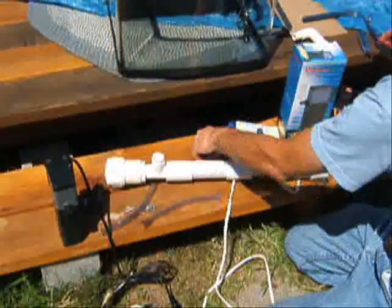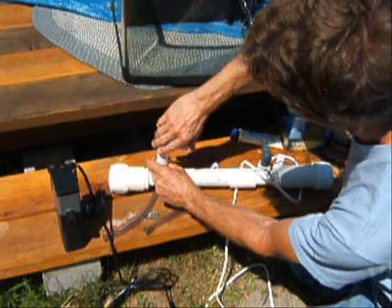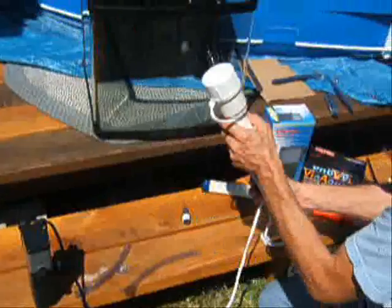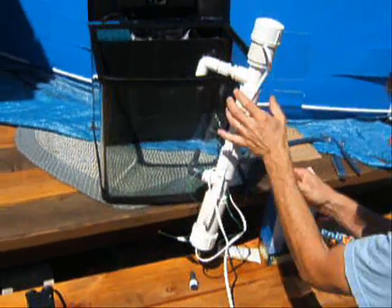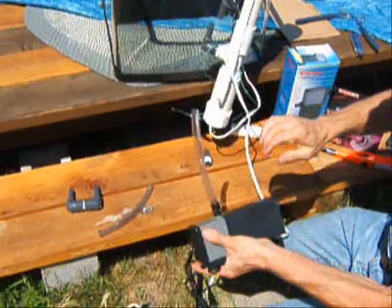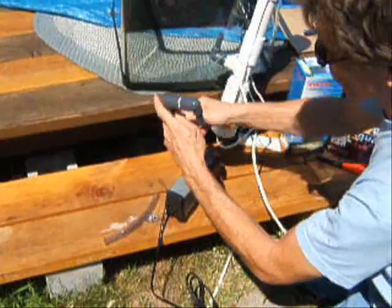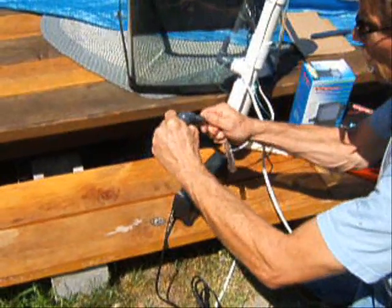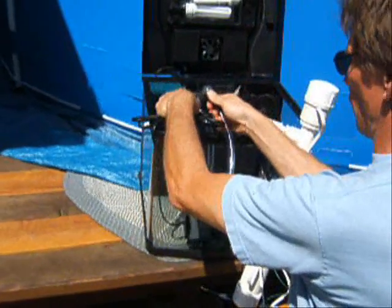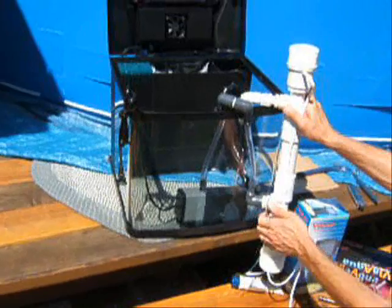In this case, I'm going to remove this piece, put this on, and just turn it this way. Then put a piece of tubing on our filter and use an intake adapter such as this. And there we are.